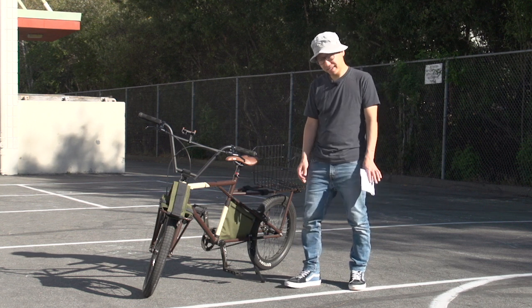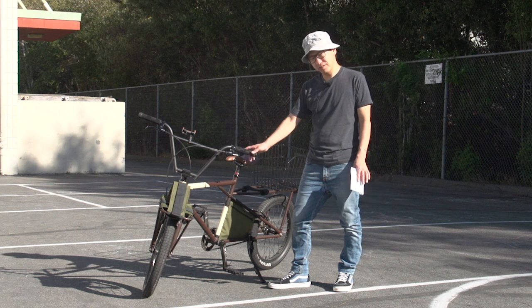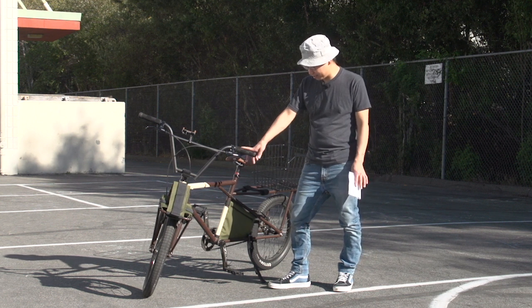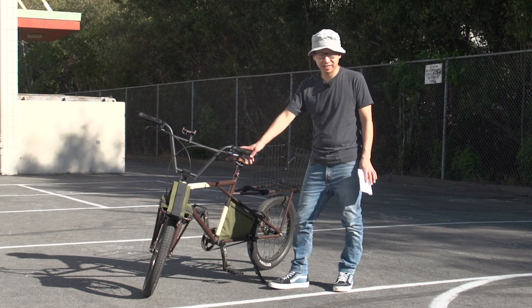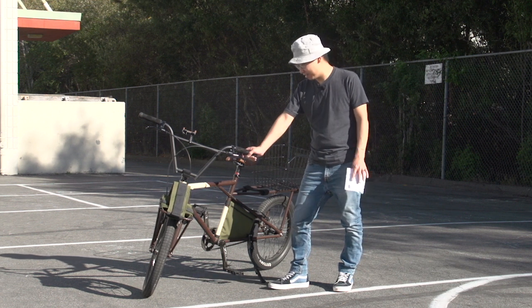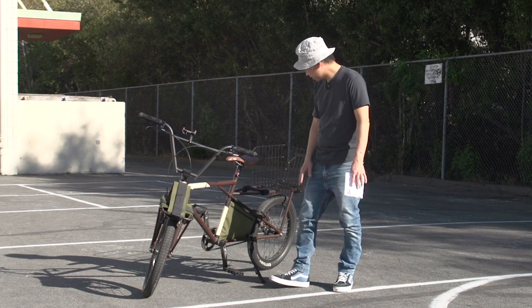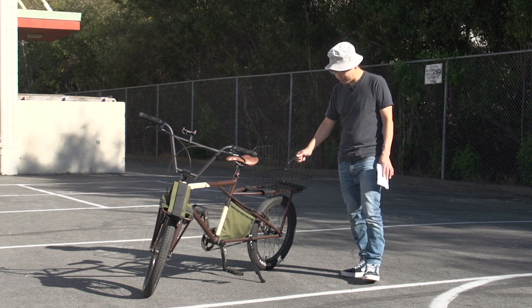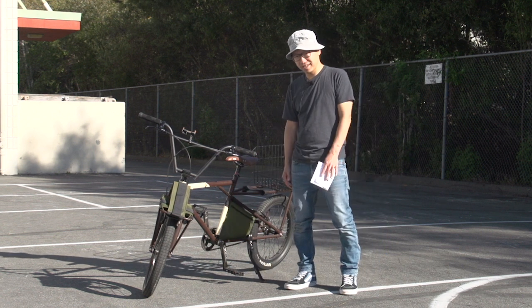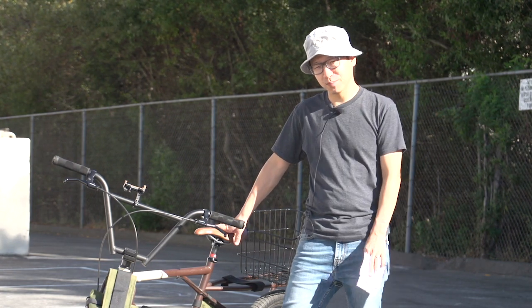Hey guys, welcome back. Steve here. As you can see, I'm standing beside the long tail bike I built about a year ago. I built this for my son to bring his trombone back and forth to school, and he's pretty much been riding this bike every day until he broke his arm. But he'll be riding it again pretty soon — I'll have to take this basket off so we can get his trombone back on there. So in this video, I'll be giving my unbiased review of this bike.